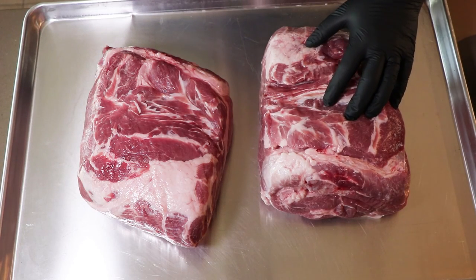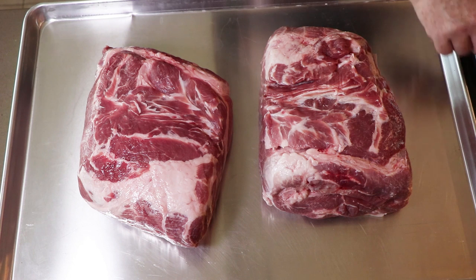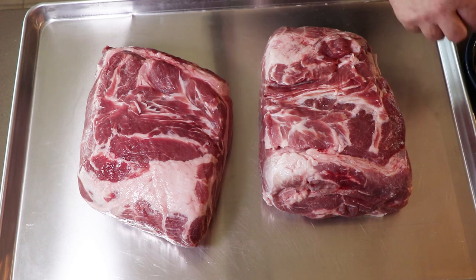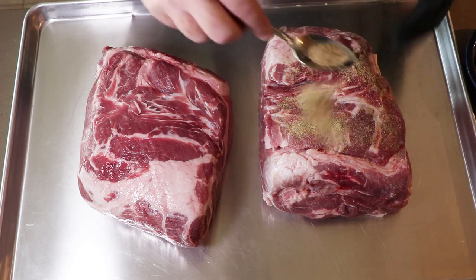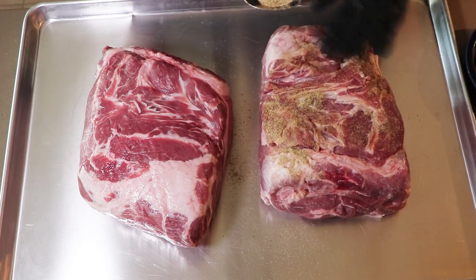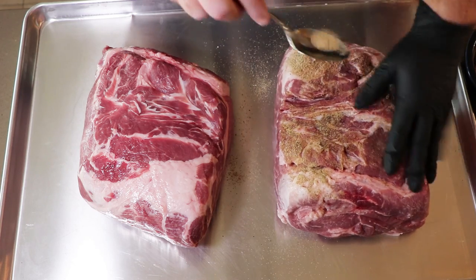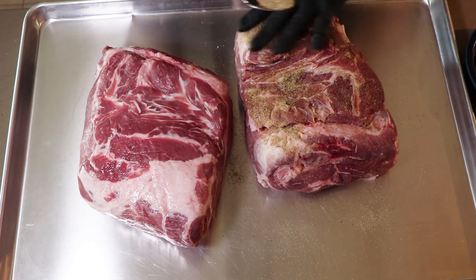This pork butt over here we're going to be putting the Mexican seasoning on. This is basically an oregano, cumin, garlic powder, pepper, and a little salt. Not going to be heavy at all. It's going to get a coating on the outside because it's going to get a lot of flavor at the end of the process when my wife turns it into carnitas tomorrow, using a little bit of citrus and crisping it up.